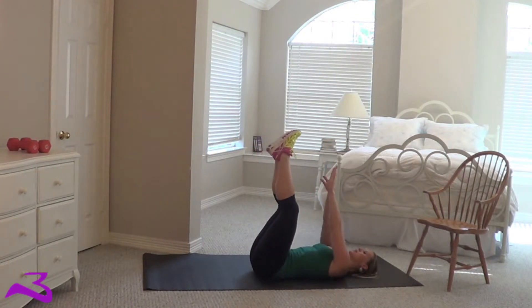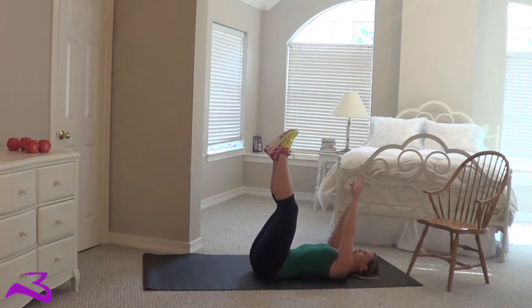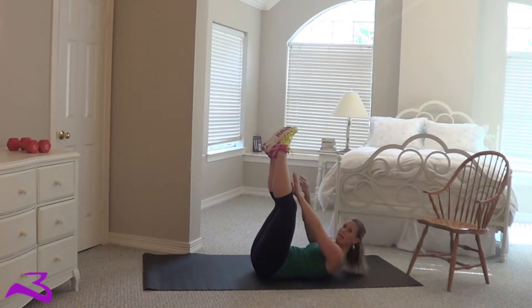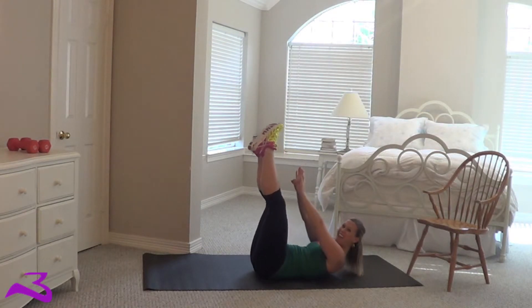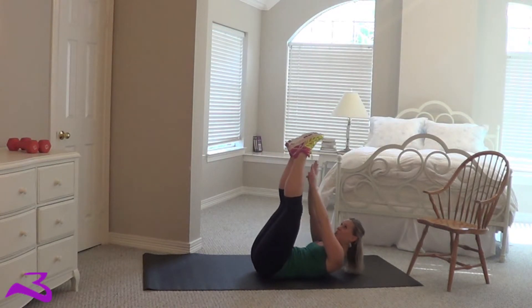So you're going to lay down, feet straight in the air, hands up, reach for your toes. Now as you stay here, notice my shoulders do not move from this position. I lower my legs and I bring them back up.